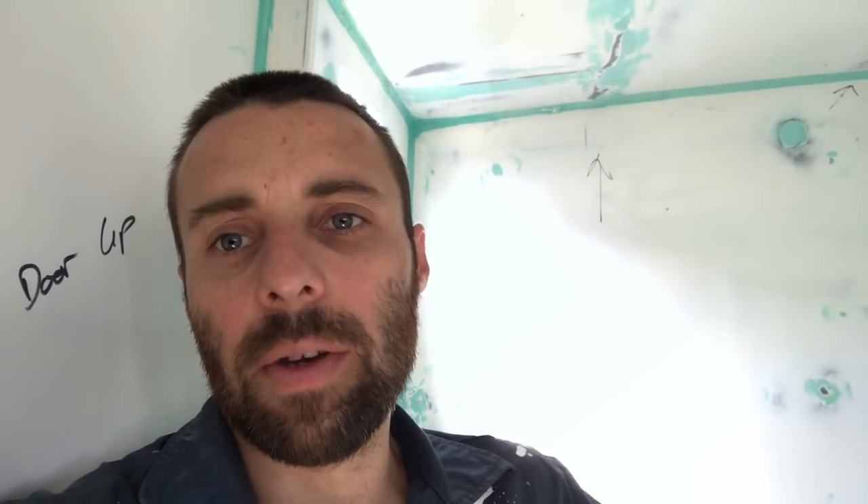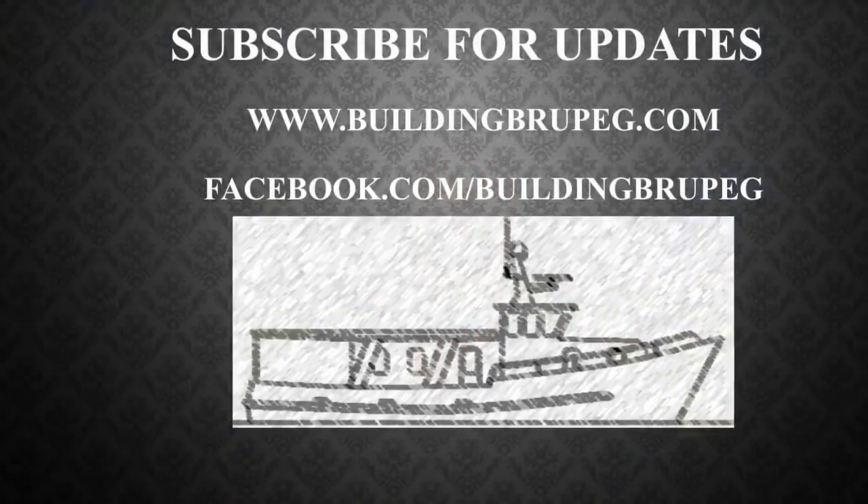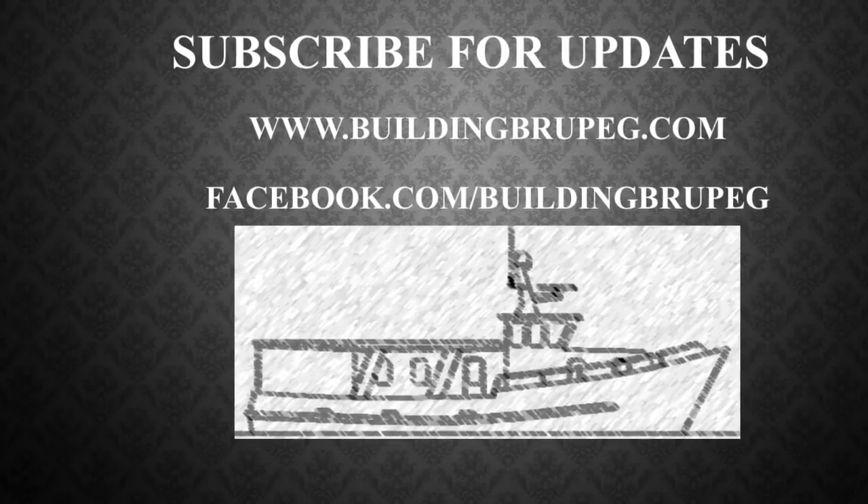Stay tuned — we've got a bigger video coming up on completely redoing the bathroom, but this is just a snippet of some of the stuff we go through. I hope you enjoyed that. We've got heaps more coming up on building Brewpeg, so please like and subscribe to our channel, and if you thought it was awesome, share it with your mates. Thank you very much.